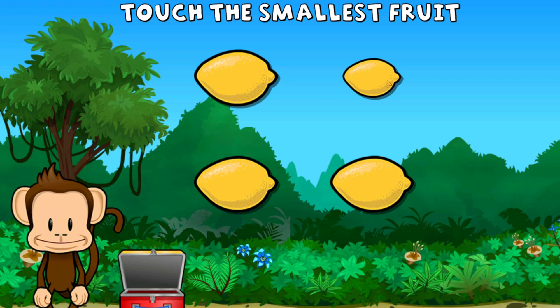This monkey only wants the smallest fruit. Touch the smallest fruit. Way to go!